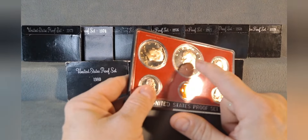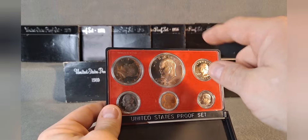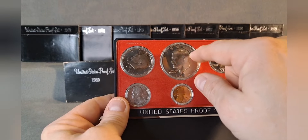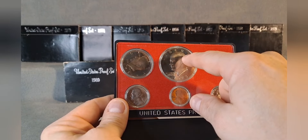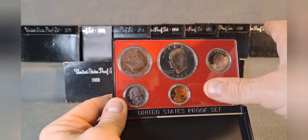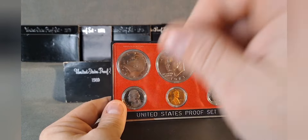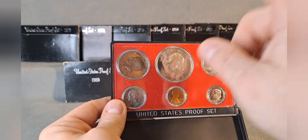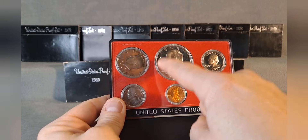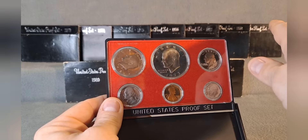In 1973 the United States Mint started issuing the Eisenhower dollar in the proof sets. In 1971 the Mint started issuing Eisenhower dollars depicting Dwight D. Eisenhower, the 34th president, for circulation, but they didn't include them in the mint set or proof set that year or in 1972. However, they did issue 40% silver Eisenhower coins in proof and uncirculated condition for 1971, 1972, 1973, and 1974 — those come in brown boxes and blue envelopes, and I'll do a video on those later.